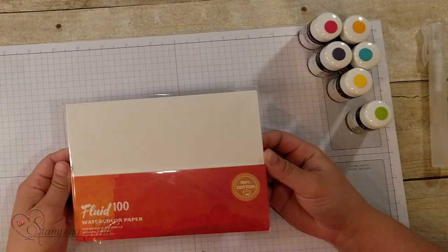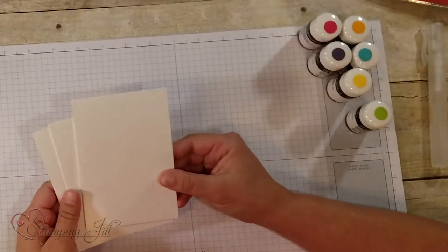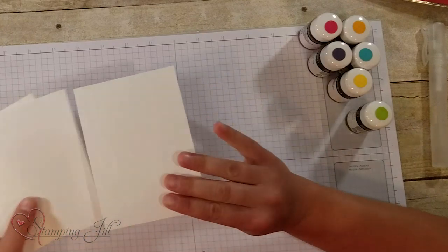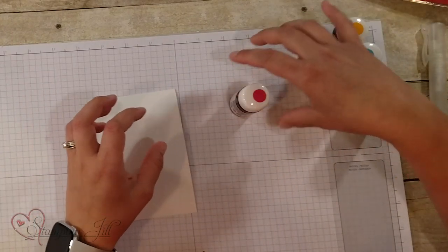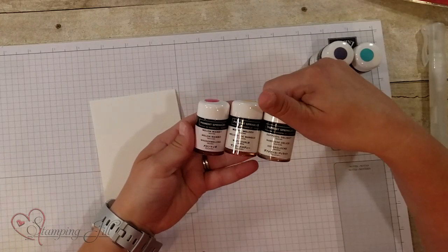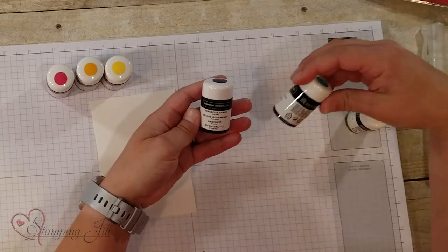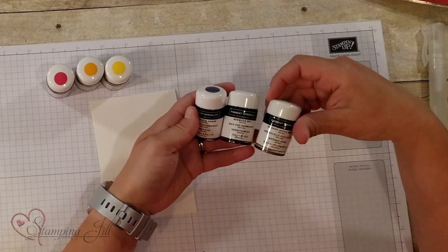Stampin' Up! has a new watercolor paper that they've come out with and it is awesome. I played with it a little bit and it's just a really great watercolor paper — the quality is really up there. So I'm just going to show you the different colors. We have Melon Mambo, Mango Melody, Daffodil Delight, and then in the cooler colors we have Gorgeous Grape, Bermuda Bay, and Granny Apple Green.